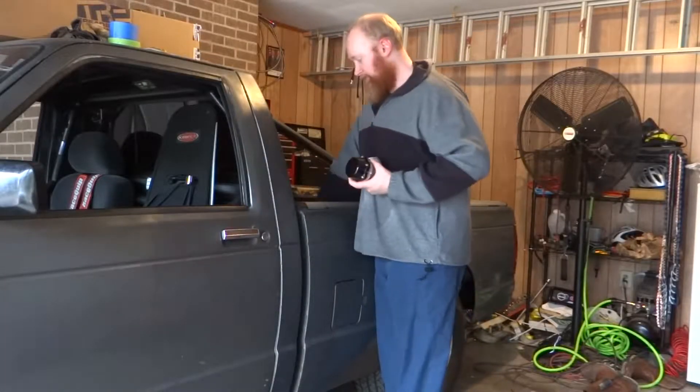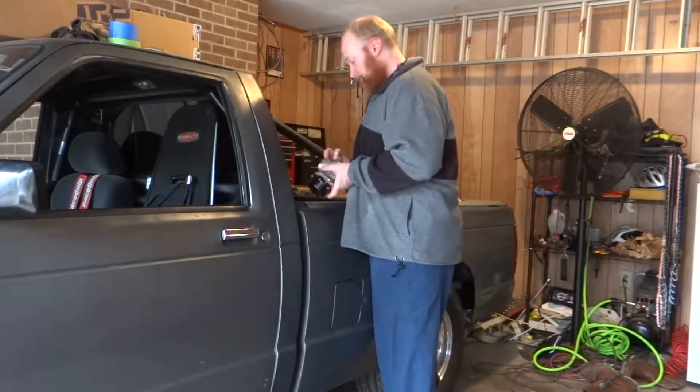I'll show you how they come from BS Racing. I've got one that I've already partially disassembled, and another one is as it came.